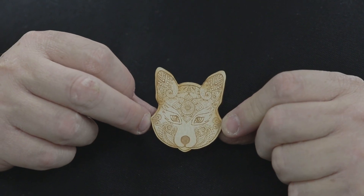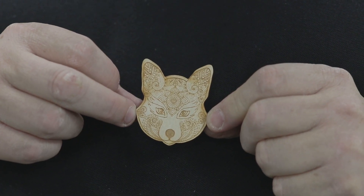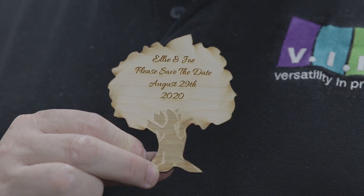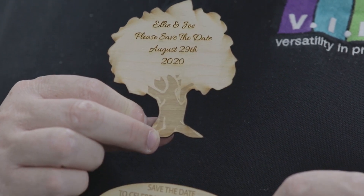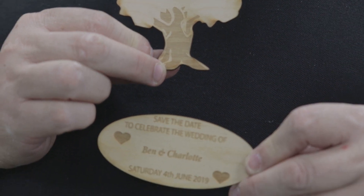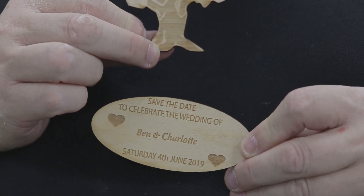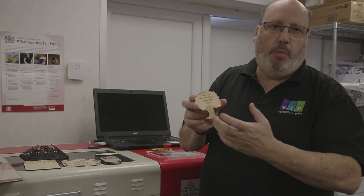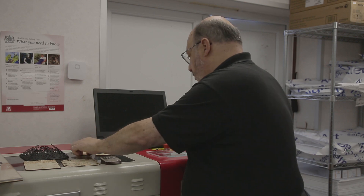Here I can show you this one is a little wolf's head that we have very fine detailed laser etched. And this one here is a save the date — all we would do is place a small magnet on the back, and those are ideal to stick on the fridge or the filing cabinet — save the date for a wedding, party, whatever it might be.